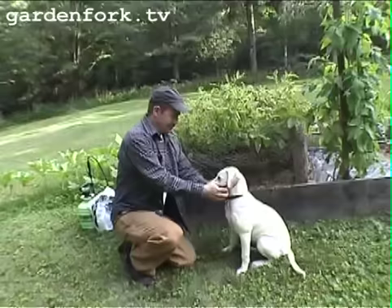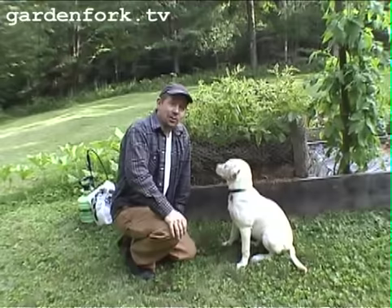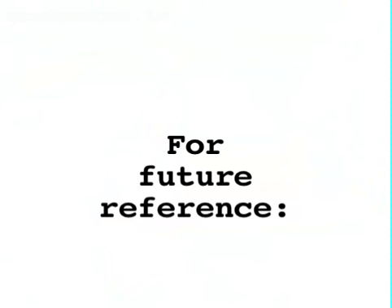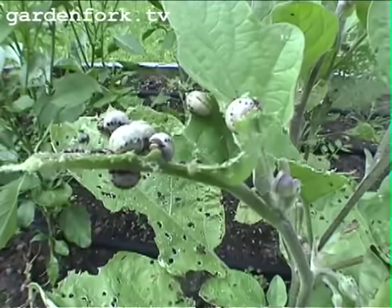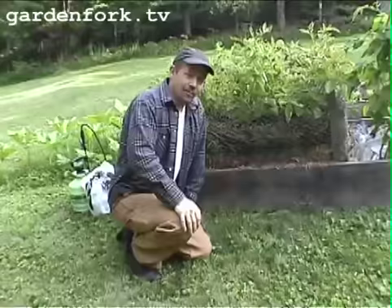We were all ready with this episode where I was convinced that the potatoes were being attacked by Colorado potato beetles. But then I did some research and I realized that I was wrong. These are Colorado potato beetle larvae and they are on an eggplant — and they are destroying these plants.